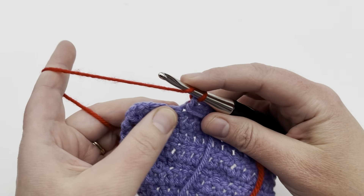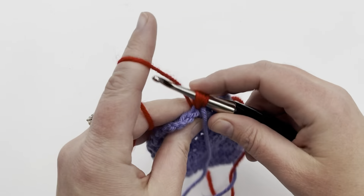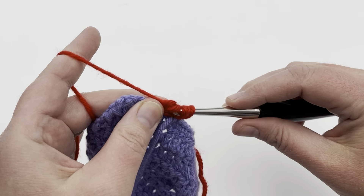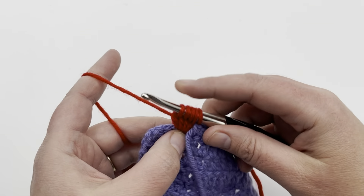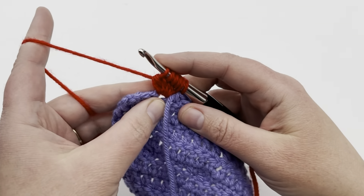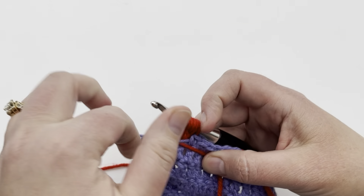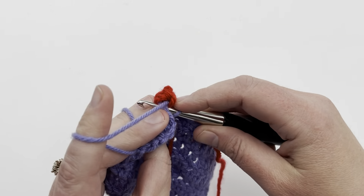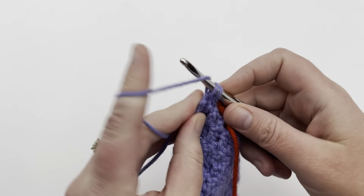Begin the bobble: yarn over, go into the next stitch, pull up a loop, yarn over, pull through two — repeat until you have six loops on your hook. Before you go through all six, put the second color down, grab your main color and lay it over on top, then yarn over and pull through all six. Push it to the front, make your single crochet to lock it in, and continue single crocheting to the end of the row.